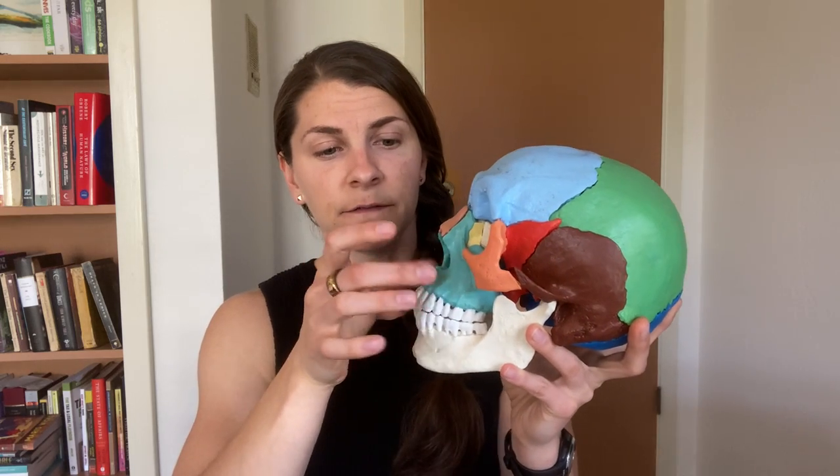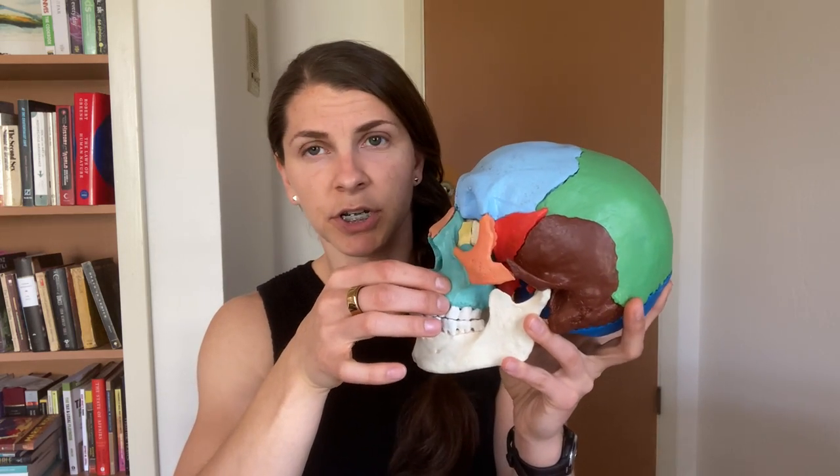You're going to have a separation of the pterygomandibular plate, a separation of the nasal septum from the nasal spine, and bilateral sagittal split osteotomy. At that point, you're going to have a free-moving portion of the maxilla and the mandible in the front, so you can manipulate these how you want to.